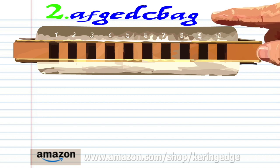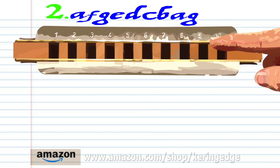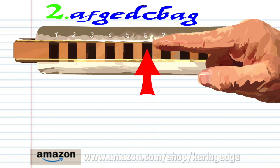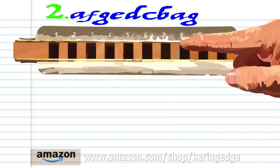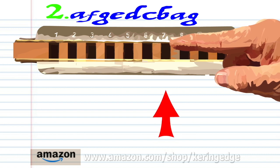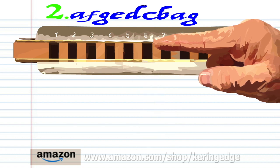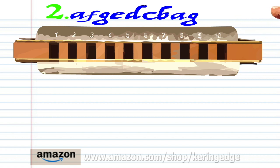For Phrase 2, breathe in through 6. Breathe in through 9. Blow into 9. Blow into 6. Blow into 8. Breathe in through 8. Blow into 7. Breathe in through 7. Breathe in through 6. And blow into 6. Practice this until you end up with something that sounds like this.